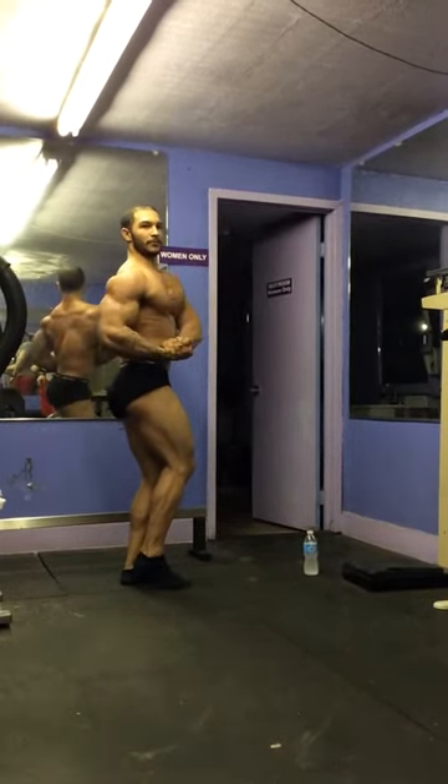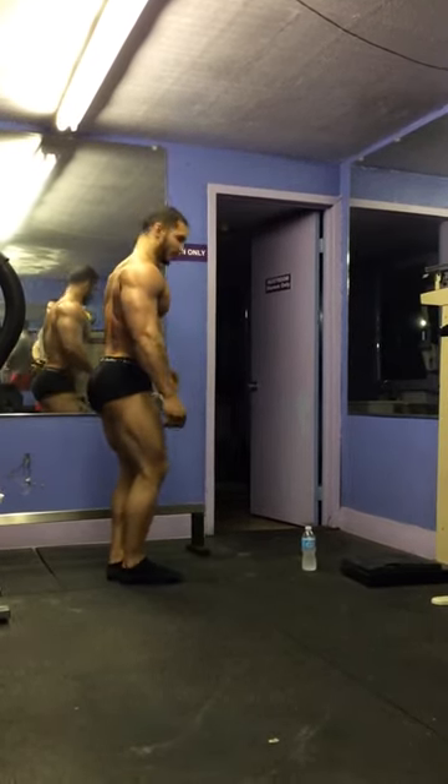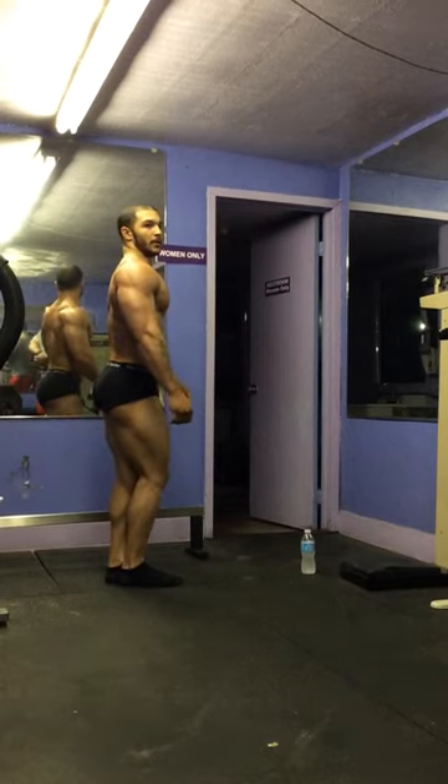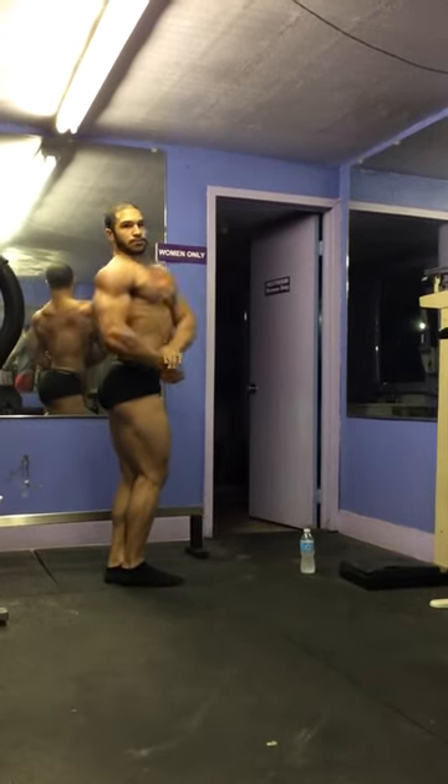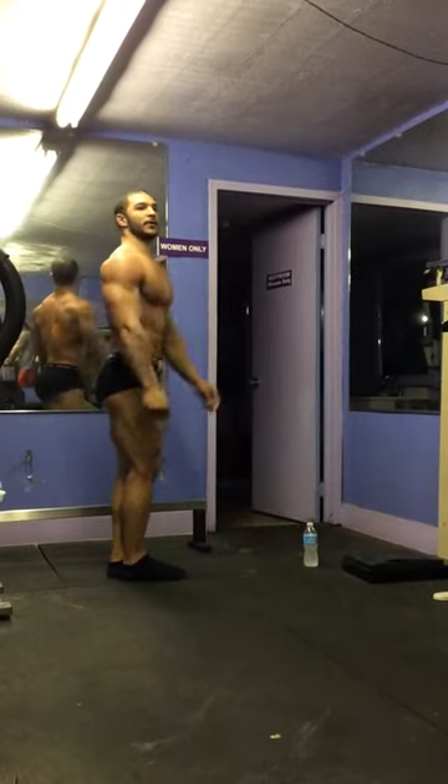There you go. Stop it right there — there you go. We get everything tight. Everything's tight from here. There you go. It looks... there you go. You stay ready.